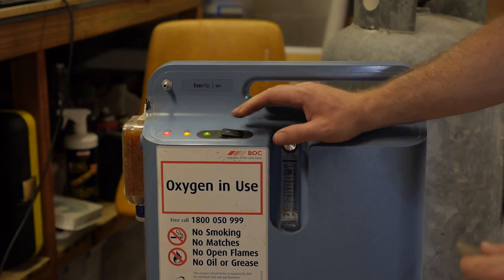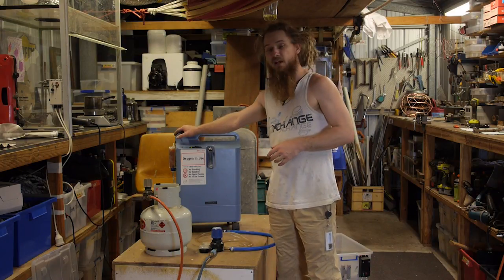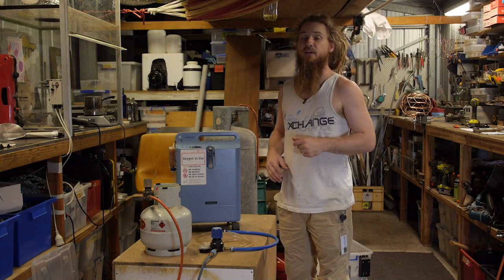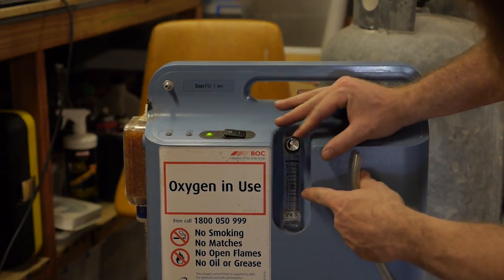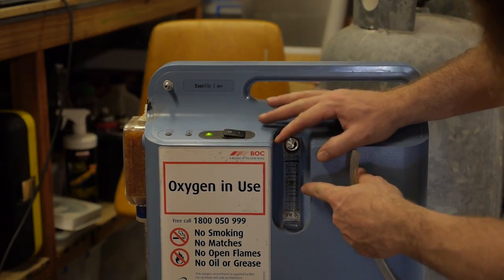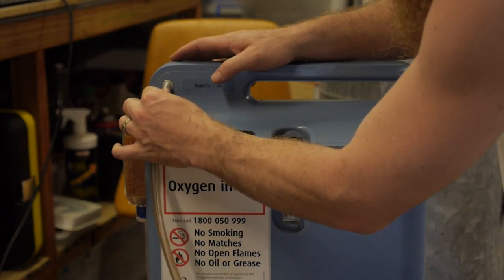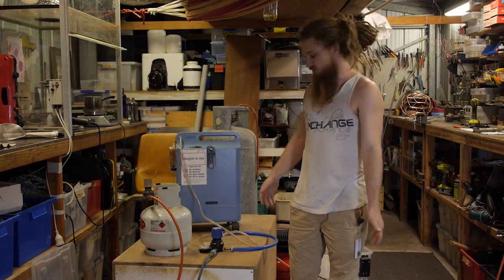Turning it on and it starts pumping out oxygen, which is fantastic. It uses a pressure swing absorber in order to concentrate oxygen out of the air. There's a little dial to adjust the amount of oxygen it actually pushes out, and I have hooked up a little tube straight into my regulator which allows low pressure oxygen to flow through.